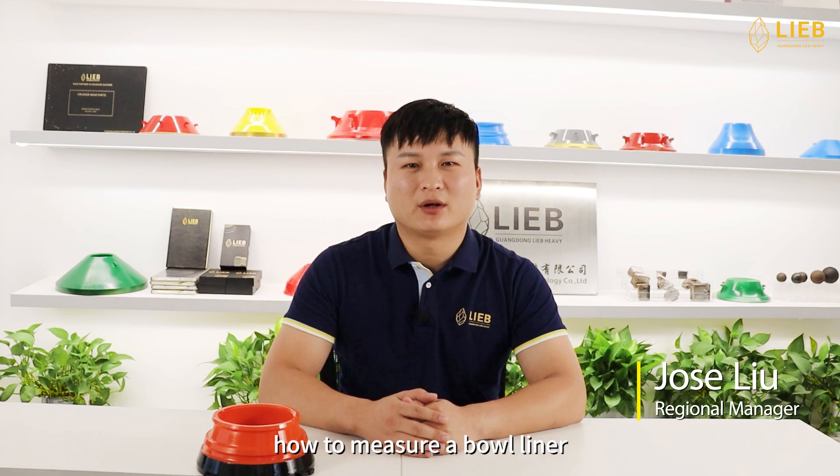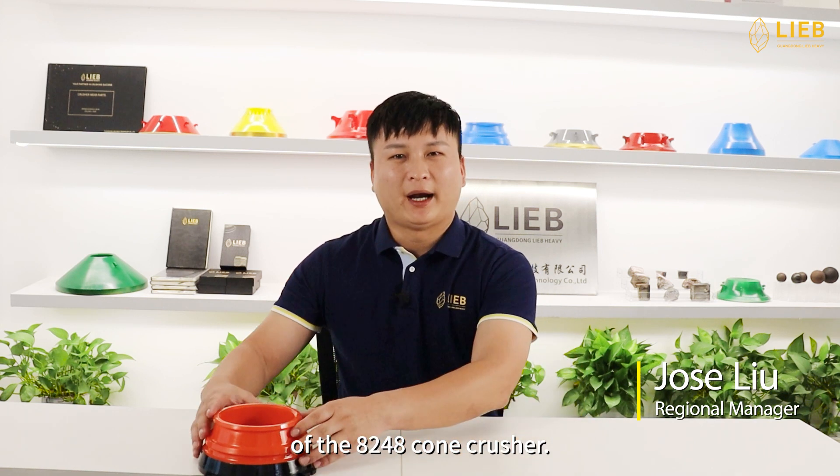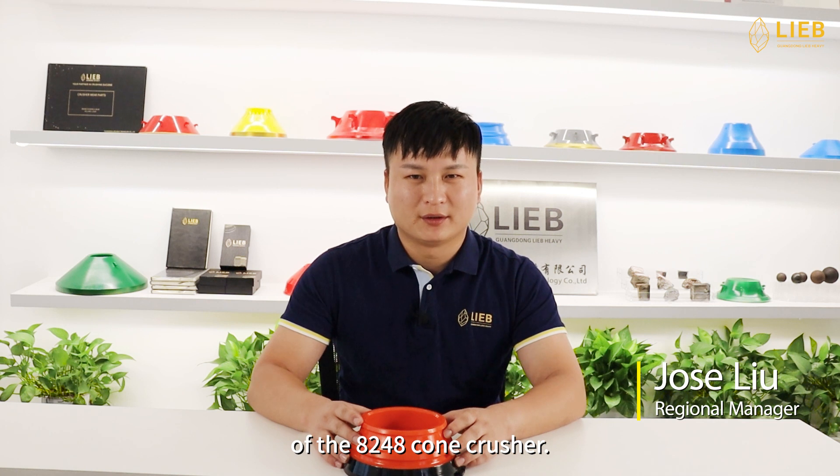Hi, I'm Jose. I'm regional manager of Label Heavy. Today, I want to show you how to measure a bow liner of the A248 cone crusher.